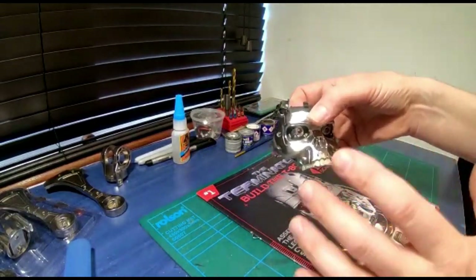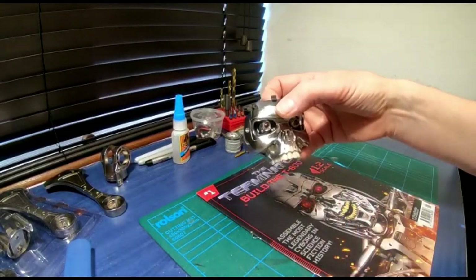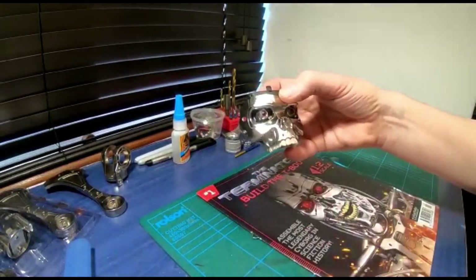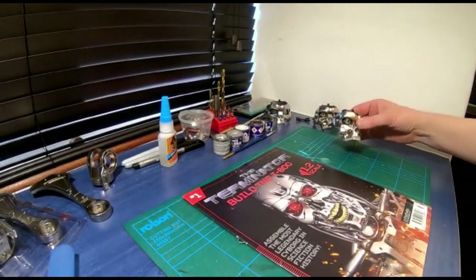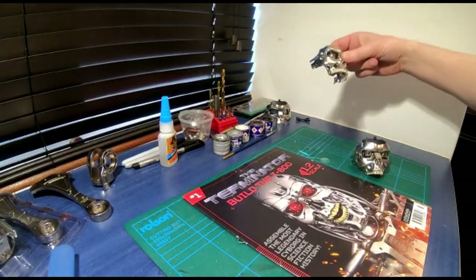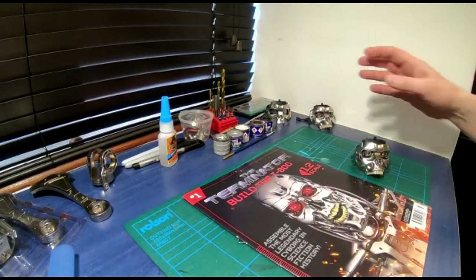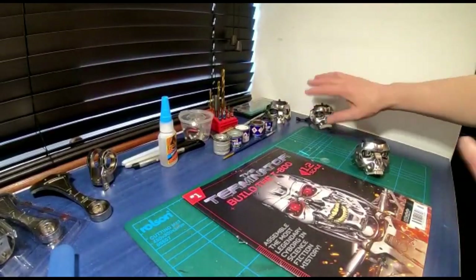I'm going to have all of my metal parts electroplated chrome because I want a chrome Terminator - I want it to look more like it does on the front cover. I have three of these to build. One is my practice one, which I learned a lot from, and that's going to go on the base which we also need to customize because the base looks awful. That'll be a smashed Terminator on the base.